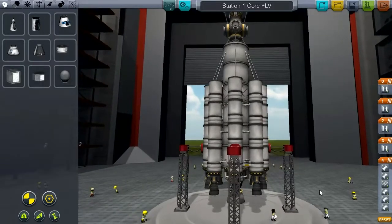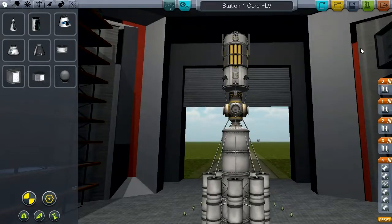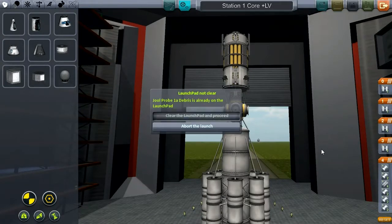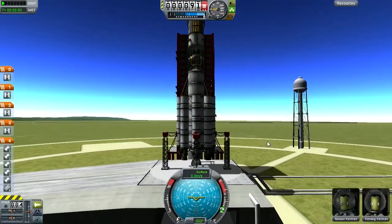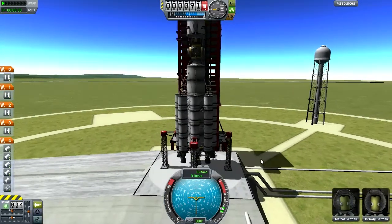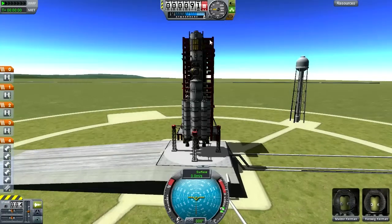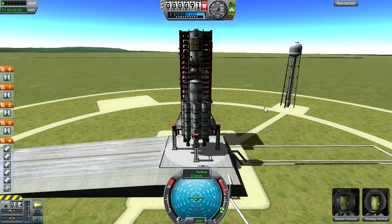Now that this thing seems to be ready, let's launch it. We'll aim for a 100-kilometer orbit and get this thing in gear. We have Malzor Kerman and Kenwick Kerman piloting the space station, riding in a little two-man lander can. Let's crank up SAS, throttle up, and go.